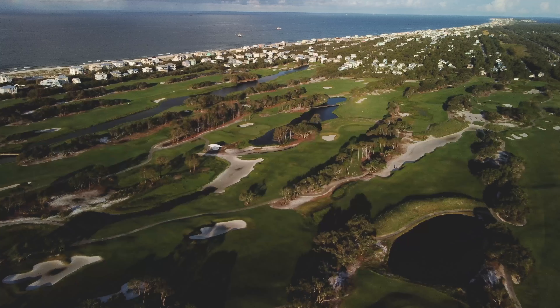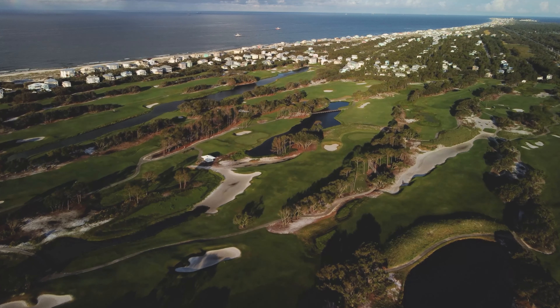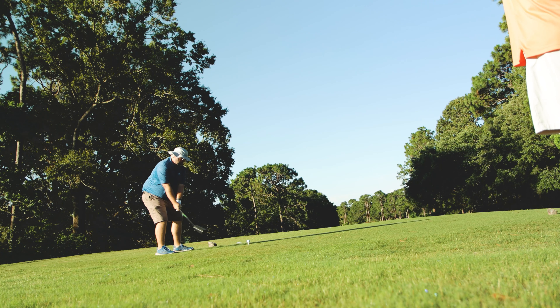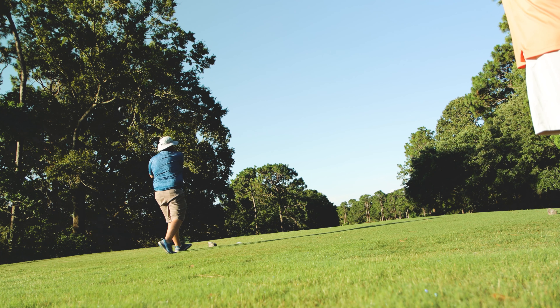Previously on Chasing Scratch. So we finished up 38 on that side, so 39, 38 — 77.